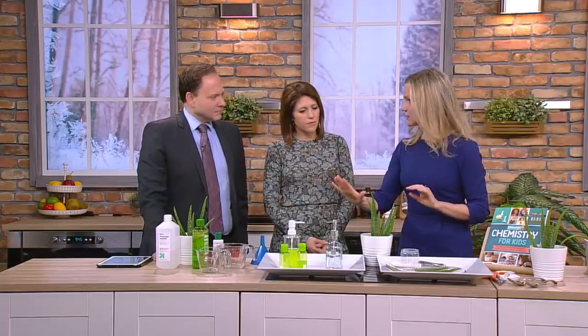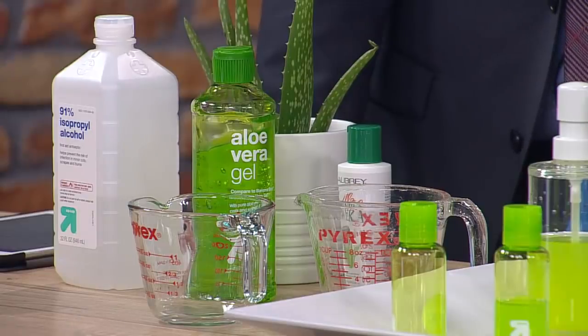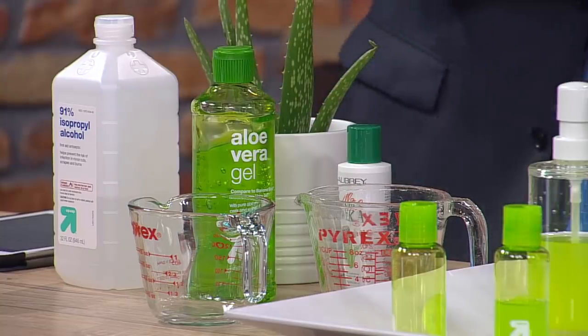You can make your own hand sanitizer if you can't find it, which is more for if you're on the fly. If you come out from the grocery store, you touch the keypad — everything's a touch screen — you want to wash your hands. All it is is alcohol, which kills the virus, and some aloe vera gel, which will help make it easier on your hands so you're not just torching your hands.